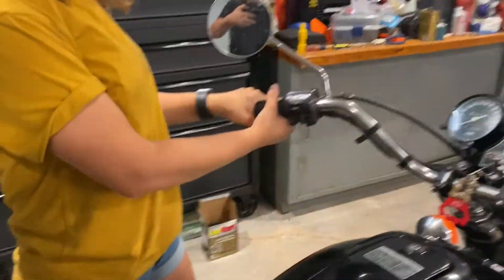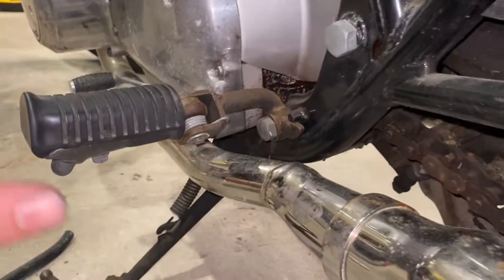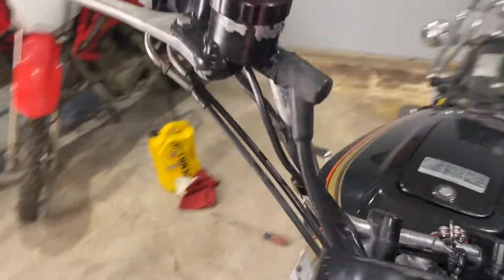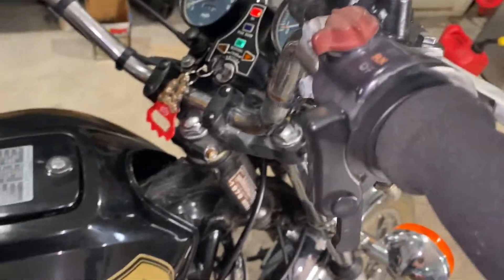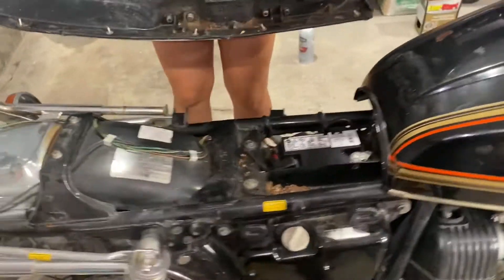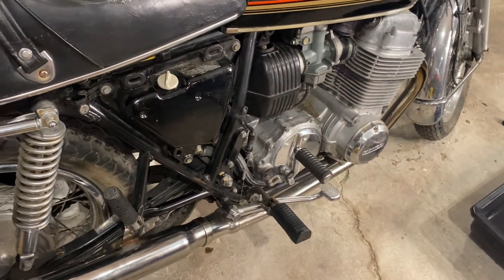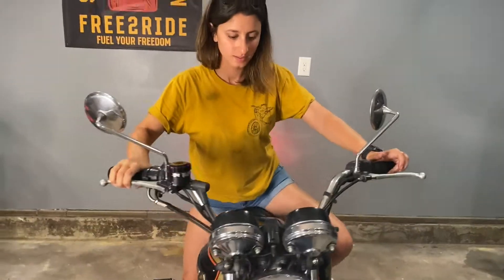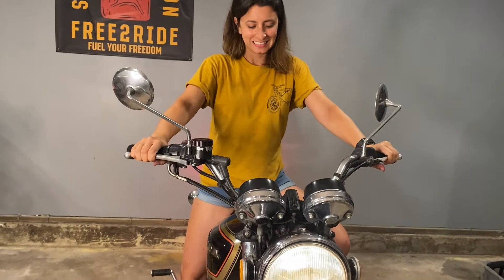We were not initially getting spark, but we've read that on these older bikes you could possibly have a safety switch on the kickstand, on the clutch, and or on the front brake. We do have this in the run position, we have this back on, we're going to set the seat back into place, and we checked all the fuses. We're trying to eliminate the things that don't cost money. Kickstand in — clutch in, brake in, press start.